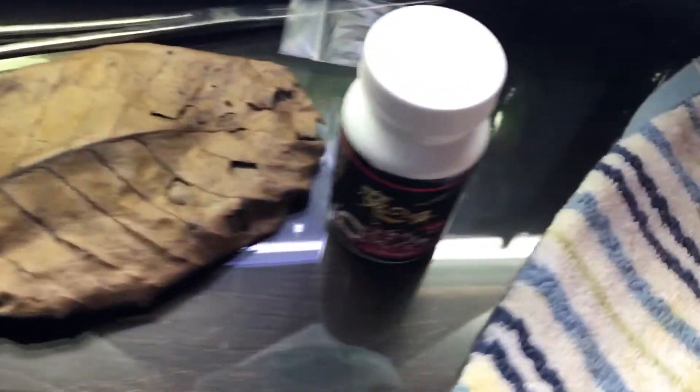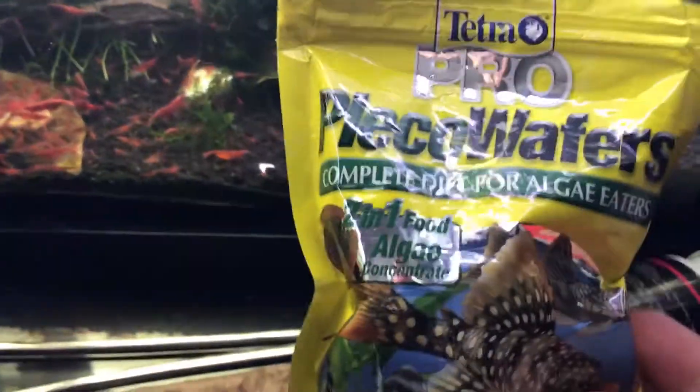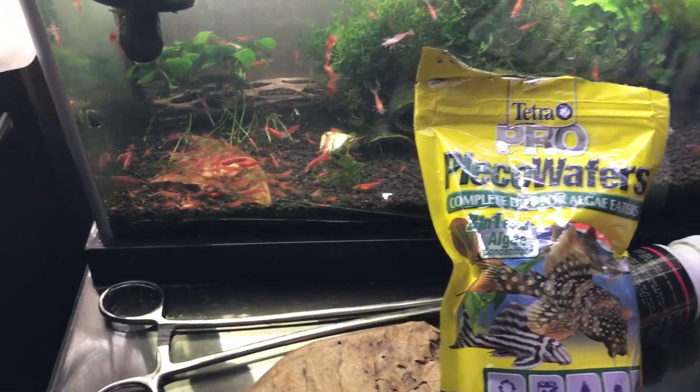Some of the other foods that I go about — right now what they are munching on is a Pleco wafer. You can literally get these from any pet store that you can think of off the top of your head.